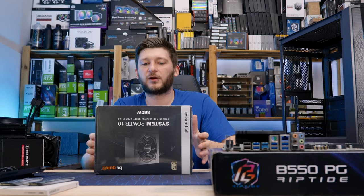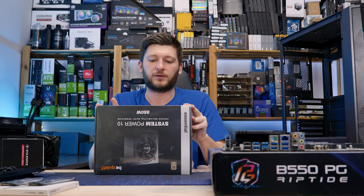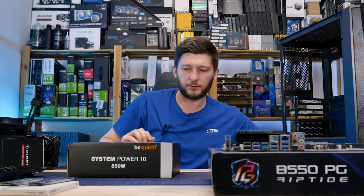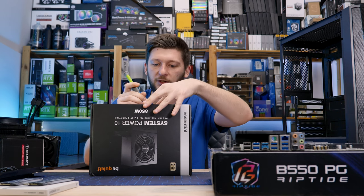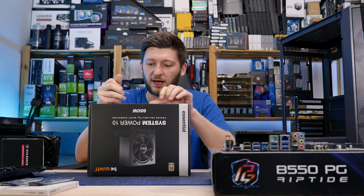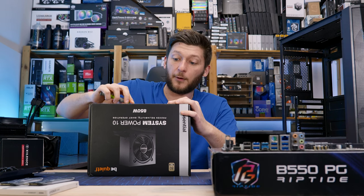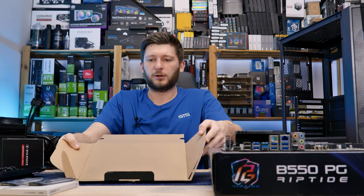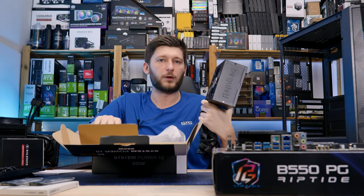For the power supply, we have something new — BeQuiet sent one of their system power supplies and this one is a bit special. It's usually thought to be used by OEMs, so there is really nothing special about it: no modularity, no extra features, except for the usual BeQuiet type of performance. We have gold rating, which considering it's going to be used by OEMs is already something. However, they are still selling those independently, and the point being they are extremely affordable — cutting down on basically everything except for the power supply.